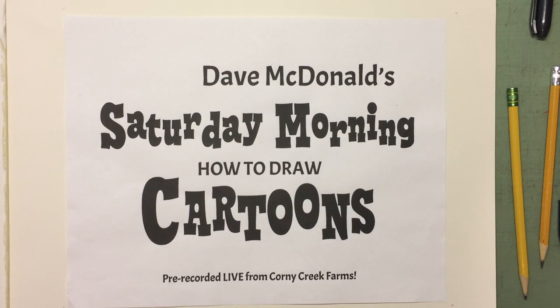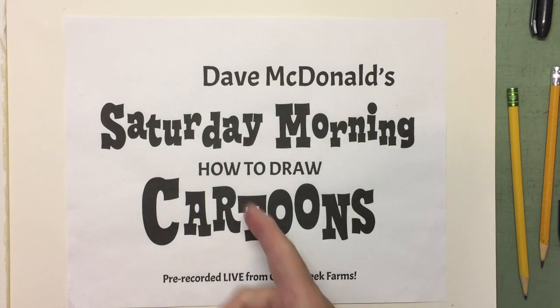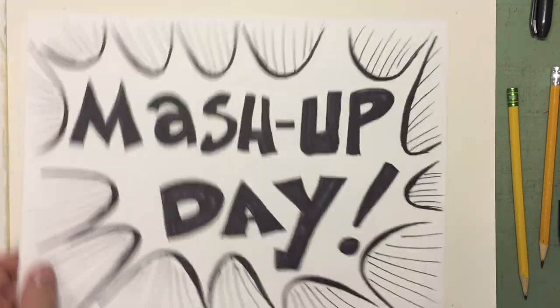Well hello again my friends! Welcome to Corny Creek Farms! Yes, once again we're going to be drawing some cartoons together here on Corny Creek Farms. I hope you're having a great day so far and I hope you're ready to roll. We're gonna do some fun drawings. It's gonna be another mashup day!